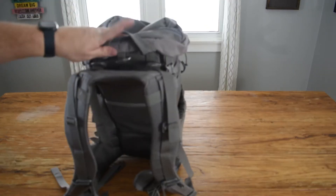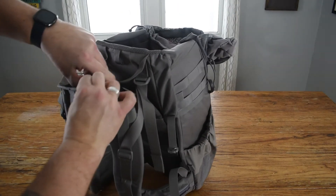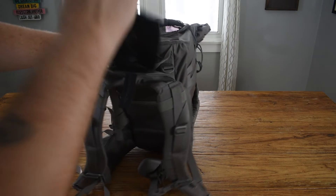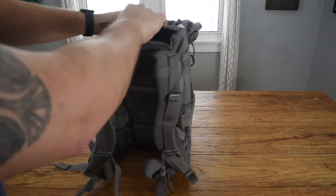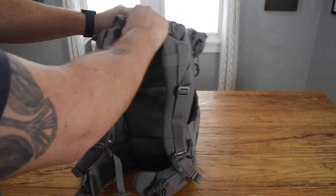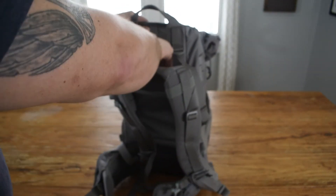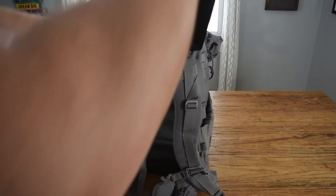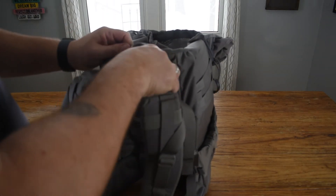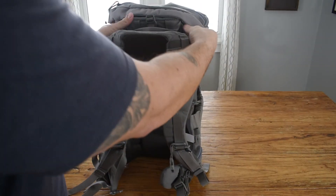To adjust the torso length, you open up the top and take this plastic piece out — it works as a tool. Slide it out and push it down inside to release. Then you can adjust higher or lower, whichever way you like. Pull the tool back out once you have it set, it goes back into its spot, and then this just goes back onto the Velcro. Now you've got it larger or smaller, however it fits.